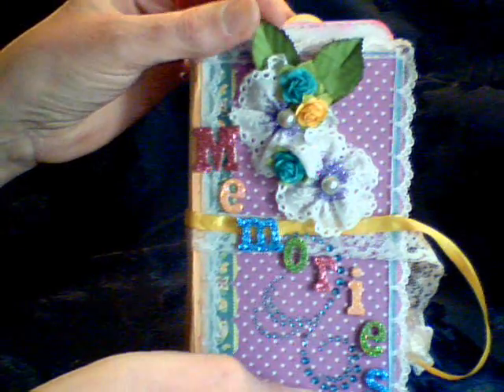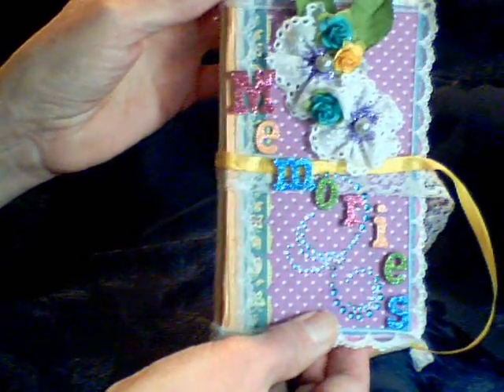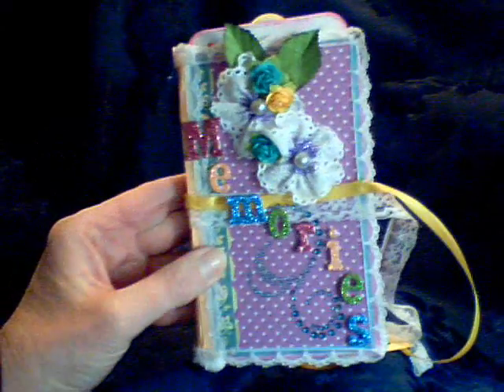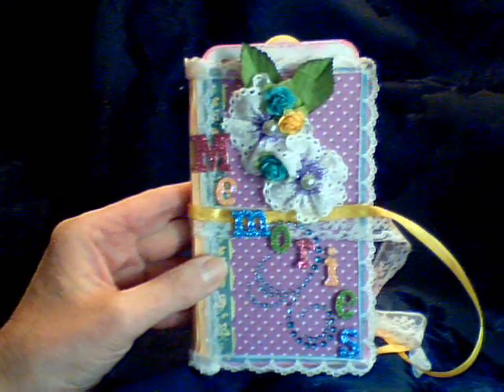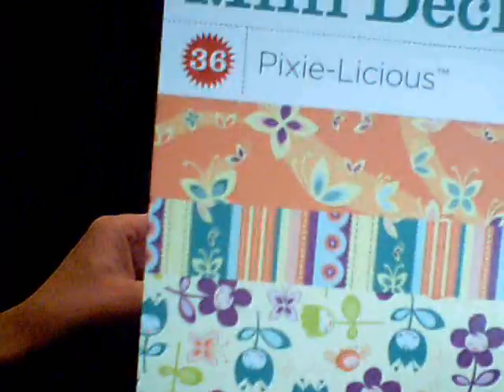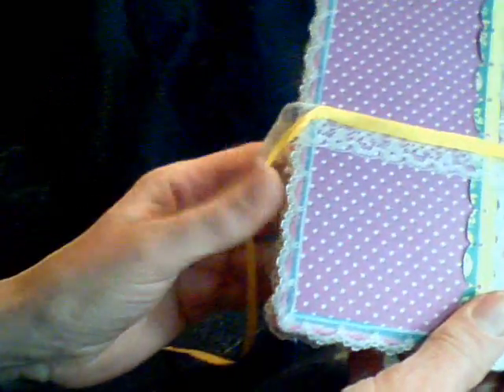On the front I made these flowers out of lace and I made these leaves. I believe it was Elsa who had a tutorial on making them. I layered up the paper. It's the Cosmo Cricut mini deck called Pixielicious. So that is the cover. I put some lace and a ribbon to tie it and I put some lace around the edge all the way.